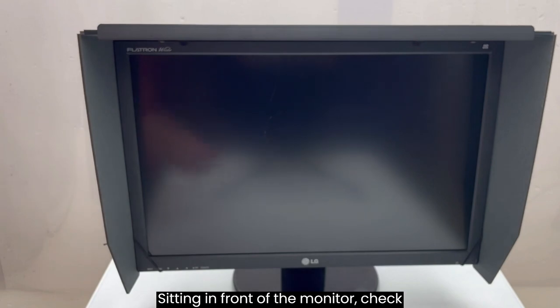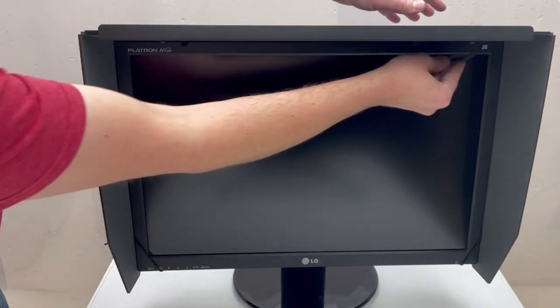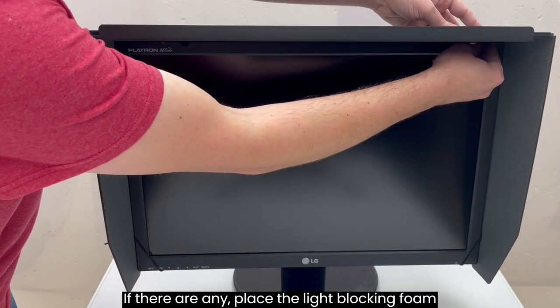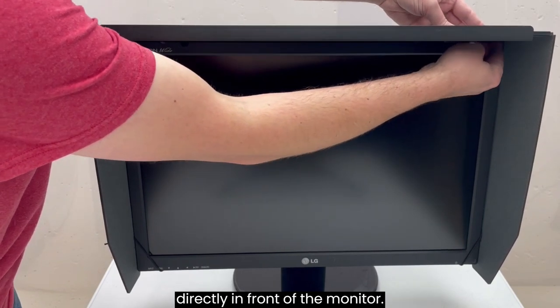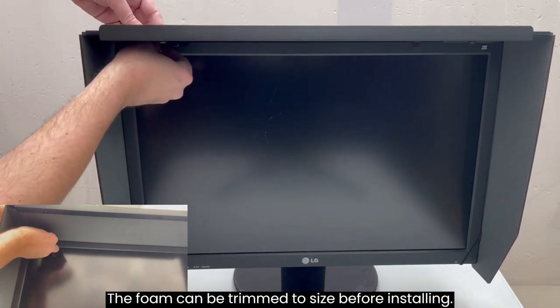Sitting in front of the monitor, check for light gaps at the top of the monitor. If there are any, place the light blocking foam to the underside of the hood directly in front of the monitor. The foam can be trimmed to size before installing.